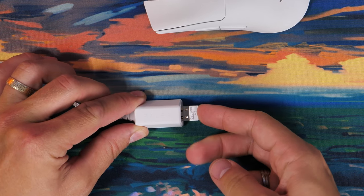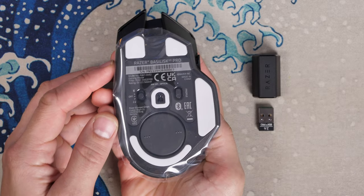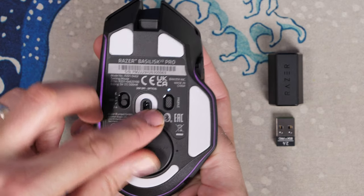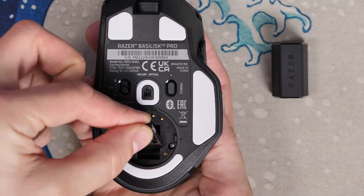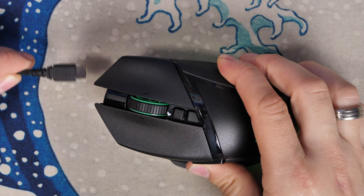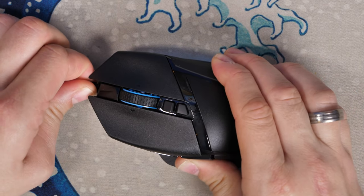The Deathadder uses 2.4 GHz with the included dongle, but has no Bluetooth connectivity, while the Basslisk V3 Pro has the benefit of both. On the underside of the Basslisk V3 Pro, you can switch between 2.4 GHz and Bluetooth, and there's also a little puck on the bottom. If you purchase the more expensive version, you can get it with a Qi wireless charging dock that allows you to pop the mouse on and charge it with ease. The standard version charges via USB-C.